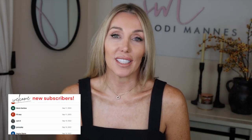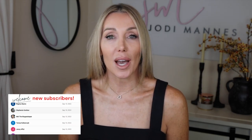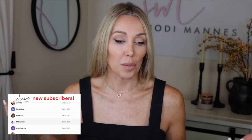Hi everyone, I'm Jodi and welcome back to my channel. I'm really glad that you're here today and if you have recently subscribed to the channel, thanks so much for doing that. We really appreciate you being here and contributing to our conversation so that we can really learn from one another. I'm just one person and I love to learn from you guys as well.